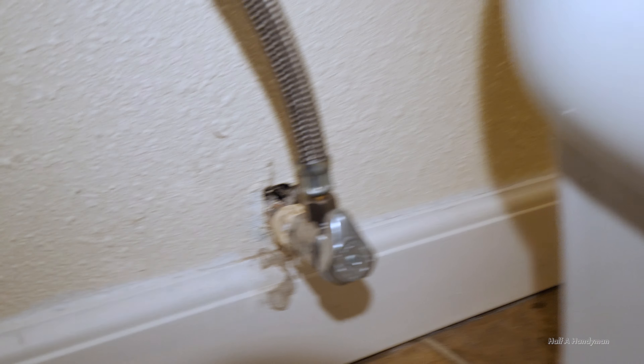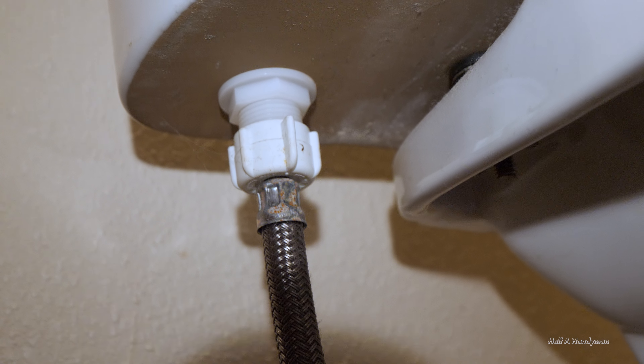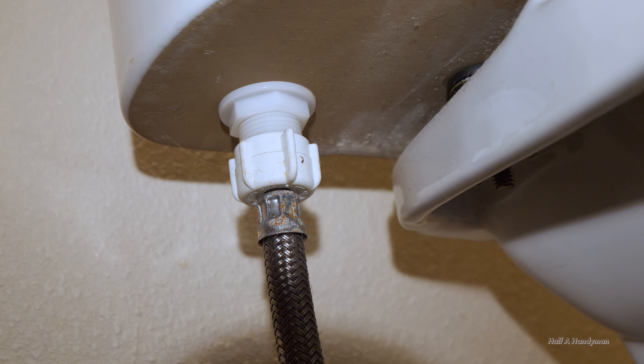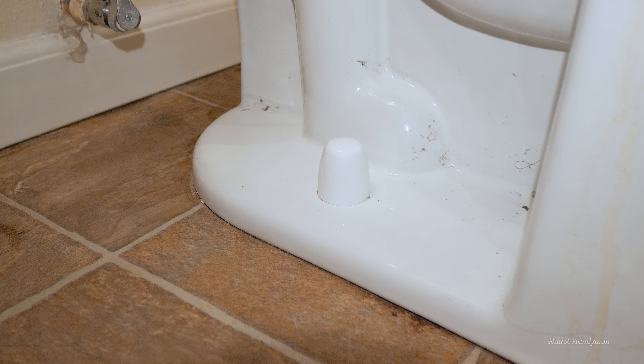You'll need to turn the valve off and flush the toilet to release the pressure. You may have to take a pair of channel locks or a wide pair of pliers to get this off — sometimes it's pretty stout on there. Or maybe you can use your hands. Let's get to it.